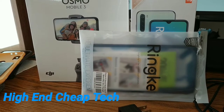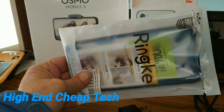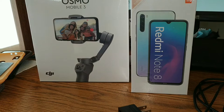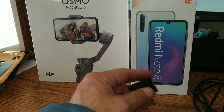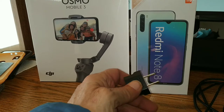Alright folks, Tim here from High-End Cheap Tech. Looks like everything's going to arrive today. We already went over the rinky case yesterday but we'll be putting that on the Redmi Note 8 this evening after we do the unboxing. They sent along a little adapter — pretty nice of them — and there's the converter to US.